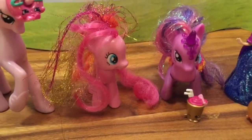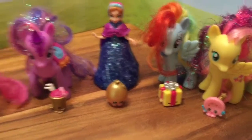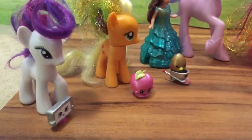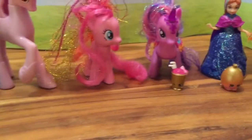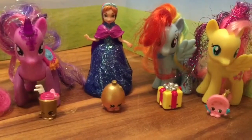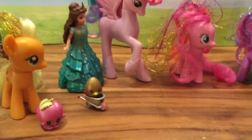Pinkie Pie is so excited that all of her pony and princess friends were able to come and celebrate her birthday and give her these awesome mystery Shopkin presents. Be sure to like, subscribe, and comment and tell me which one was your favorite mystery Shopkin. At my thousand subscriber milestone, I'll be having a mystery giveaway — maybe a Shopkins one — so be sure to like, subscribe, and comment.